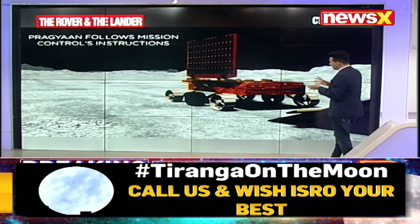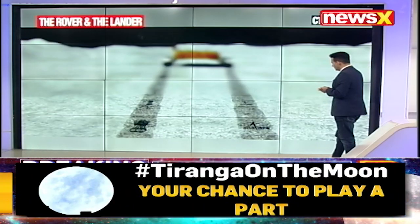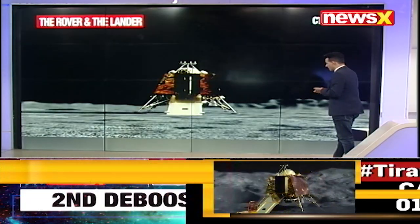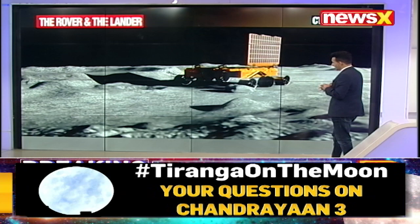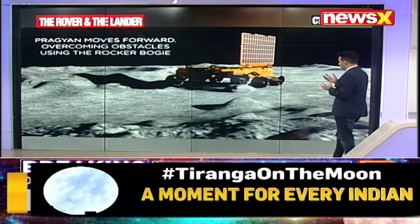This is an animation, and Pragyan follows mission control's instructions. It's going to move around, hover around, and do as it has been directed. The pictures and samples that are going to be analyzed by Pragyan are going to be absolutely important.